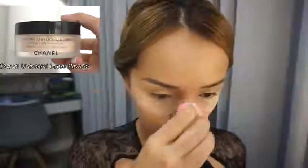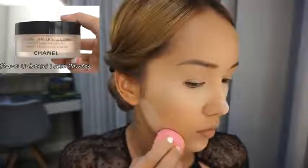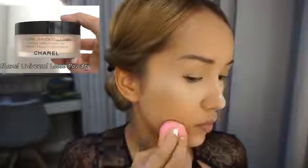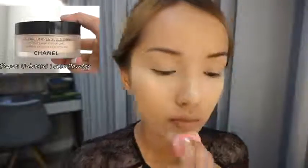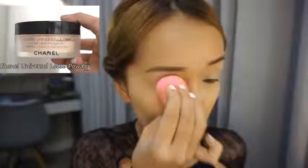Now I'm gonna set my face using the Chanel loose powder to lock everything in, because of course we expect our makeup to last all night long. I also set the foundation and concealer on my eyelid as well.